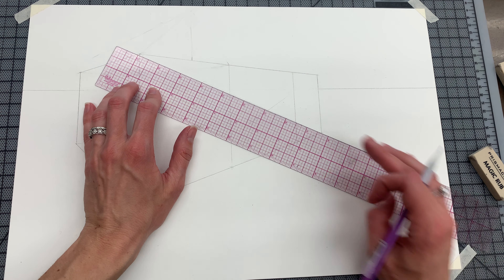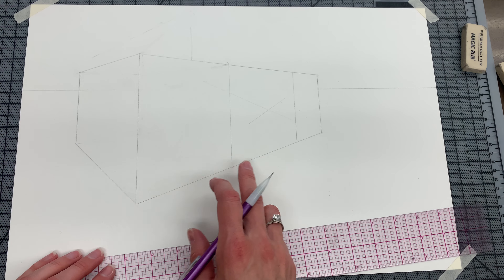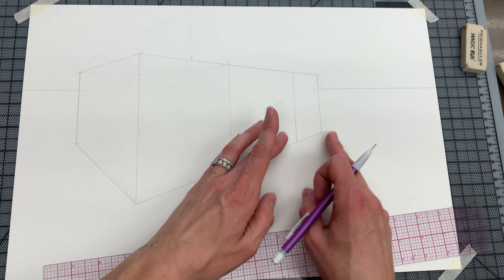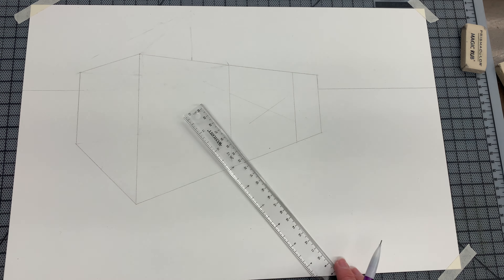The first thing I did was I drew the X just so that I was able to see where the center was. Then, based on where the center was, I split my house up into three parts just by doing a vertical line and another vertical line.